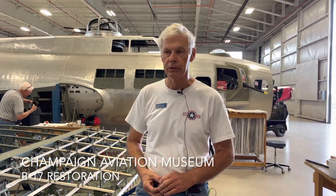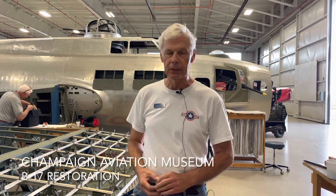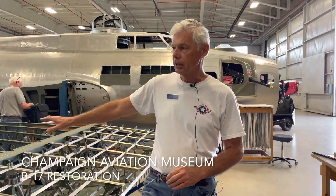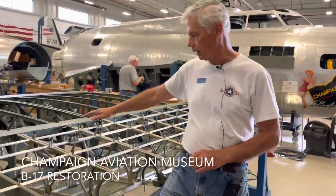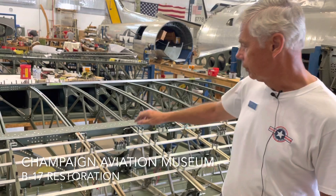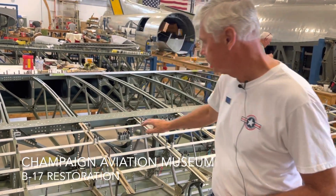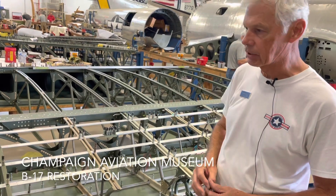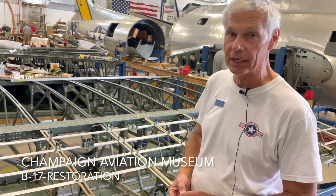The outer wing is an 18-foot section that bolts on to the inner wing, which is a 25-foot section. Then there's a wing tip out beyond the last station on the outer wing. We took apart the outer wings that we had, used some of the original rectangular tube, but these gussets and the bar caps were all sandblasted clean, repainted, and riveted back together again.